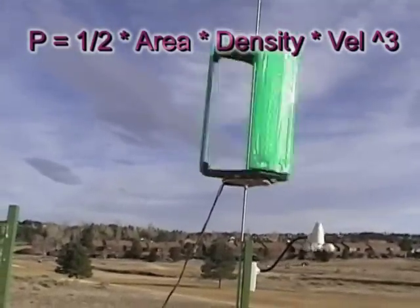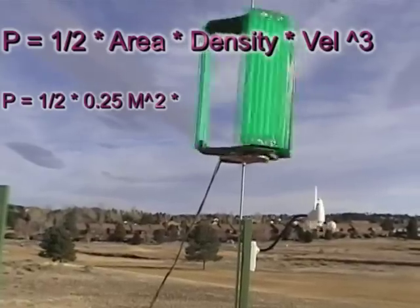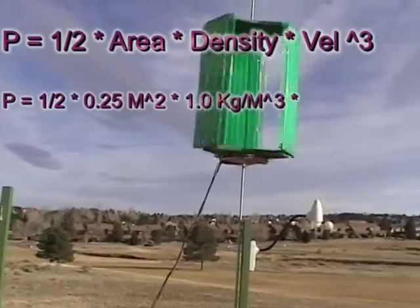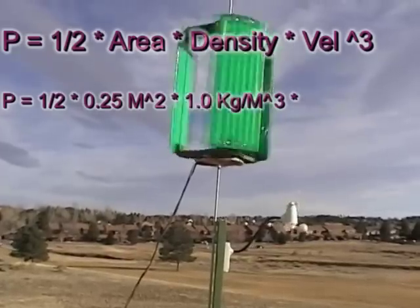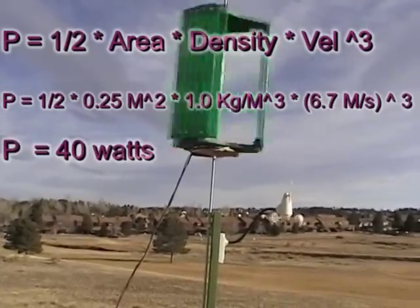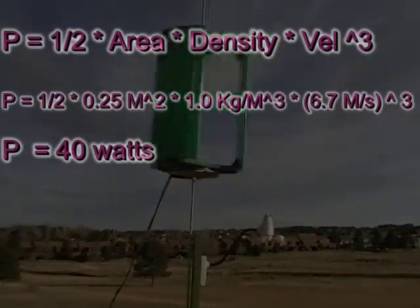Use kilograms, meters, and seconds to get watts. In my case the area of my turbine is about a quarter meter squared. The density of air here at six thousand feet is about 1.0 kilograms per cubic meter — at sea level it's closer to 1.2. The speed of the wind today is 15 miles per hour, which is 6.7 meters per second. This comes out to 40 watts of power in the wind.